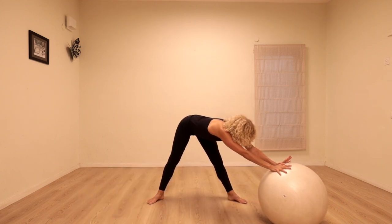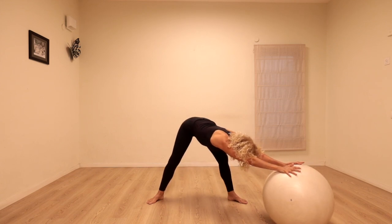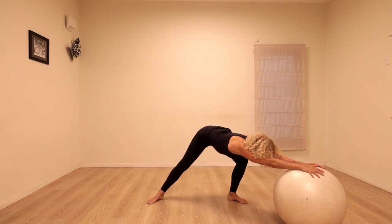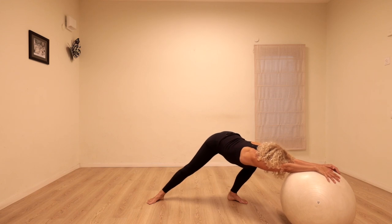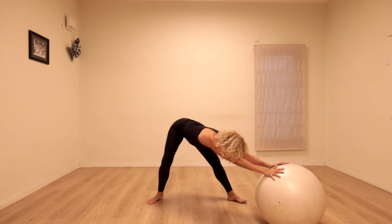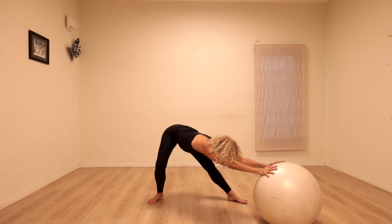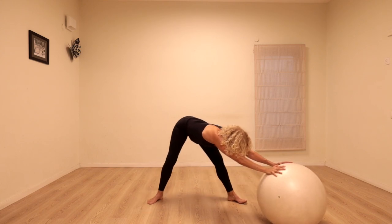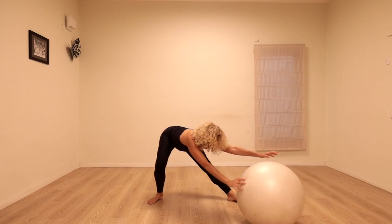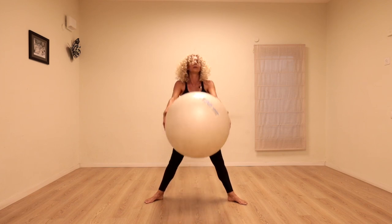Let's take it over to the other side. Reach the ball to the left, bend the left leg, stretch the right, then change — bend the right knee, stretch the left, transferring the weight. Reach forwards even more, and then keep reaching forward as you bend the back knee. Twice more — forwards, stretch over, and back. Last time — forwards and back. Let's bring the ball to center, rolling up, and pick the ball up.